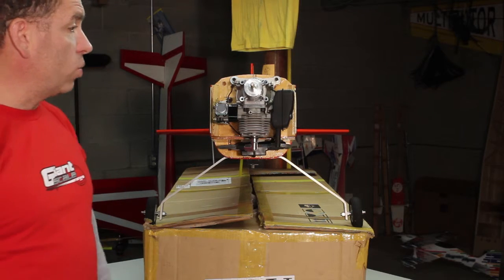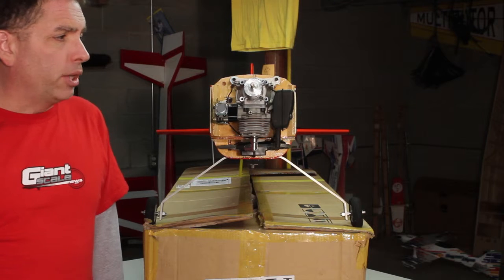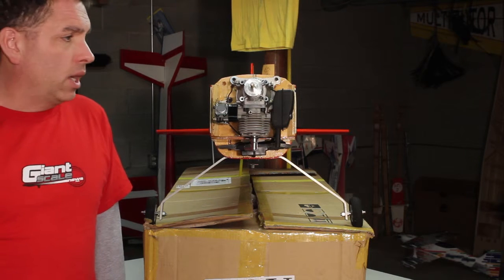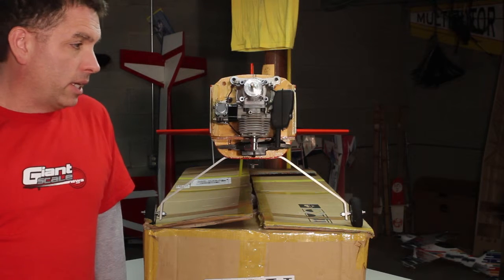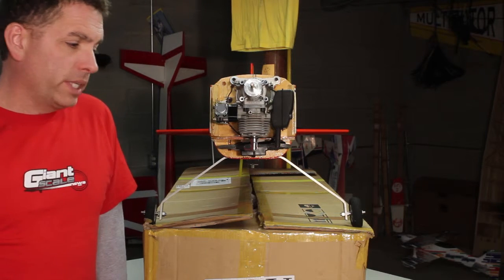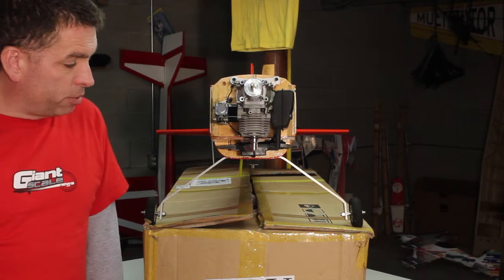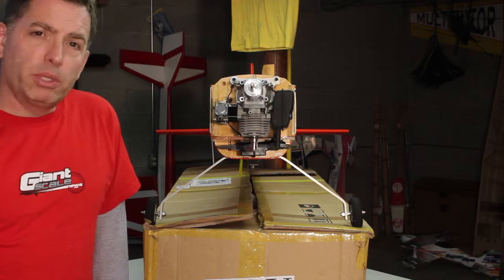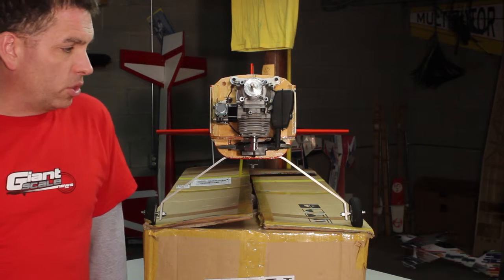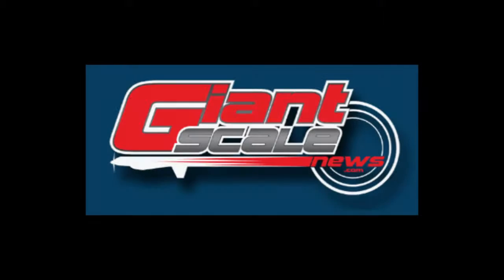Thanks for watching. If you have any questions or if there's anything I've said that's wrong, by all means point it out in the thread — I'm not above being corrected. We're going to take a break from this as the weather's going down the tubes, and start working on a product review slash build thread — it's a PAU 27% Pits Challenger. I'm really looking forward to it, so watch for that. Thanks for watching, we'll see you at the site.